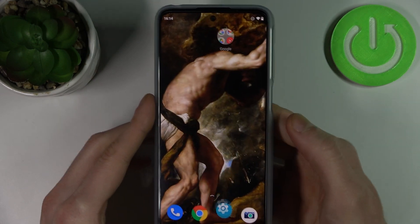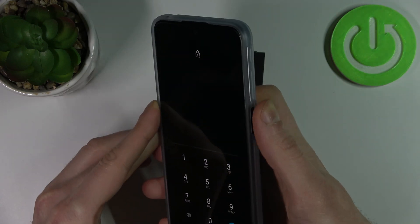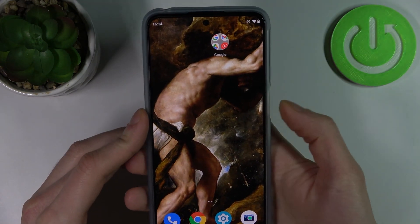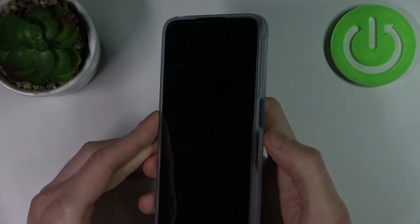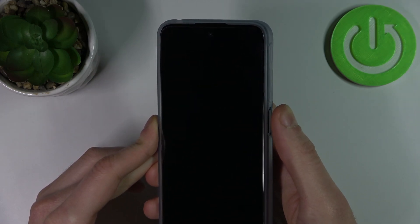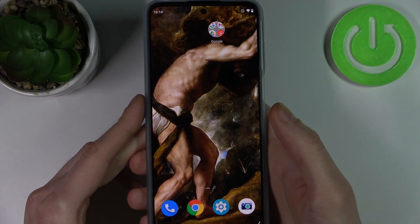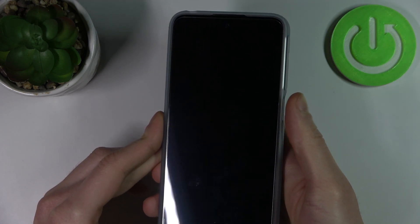Fingerprint added! Now, for example, you can unlock your device without entering any PIN — with just your fingerprint. You can unlock it without even tapping the button; you can just slightly hold your finger near it and the phone will be instantly unlocked.